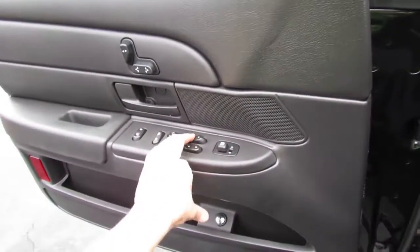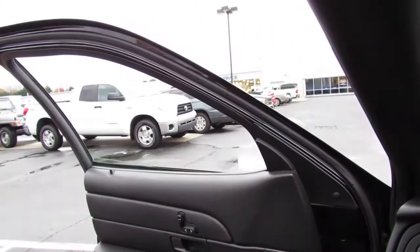It's got an automatic driver's side window. Let's go ahead and check out the exterior, shall we?